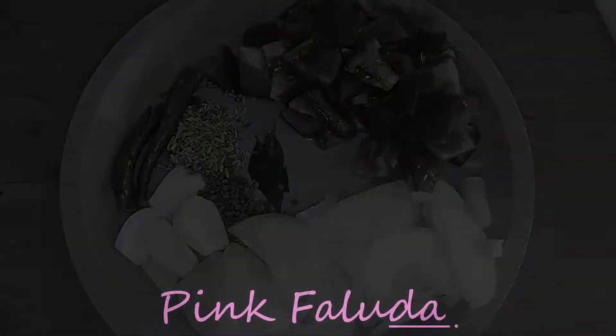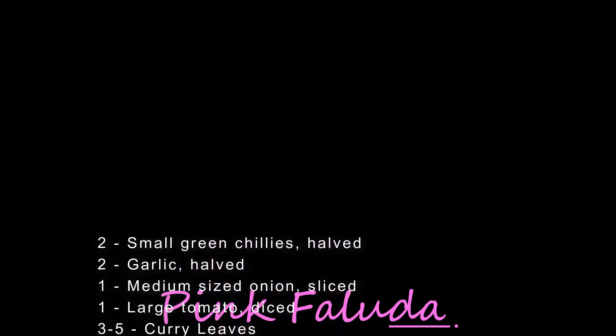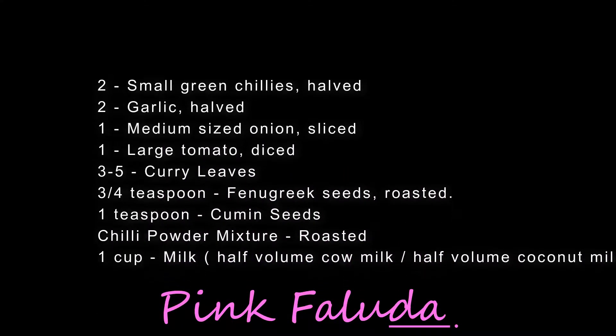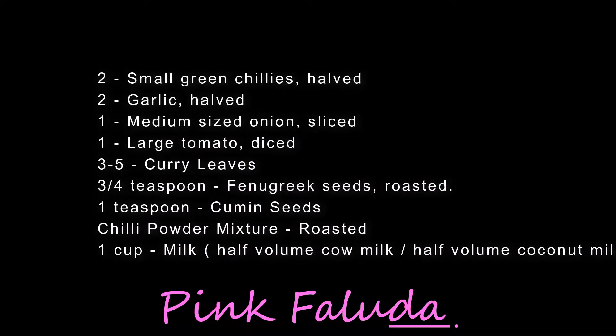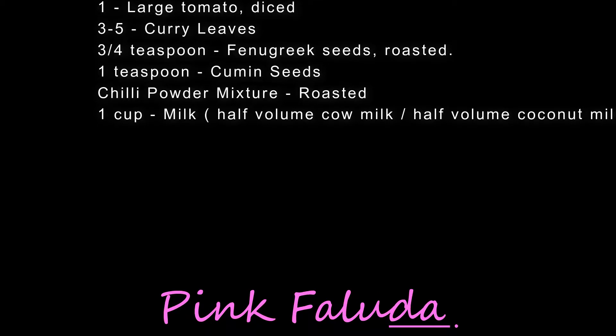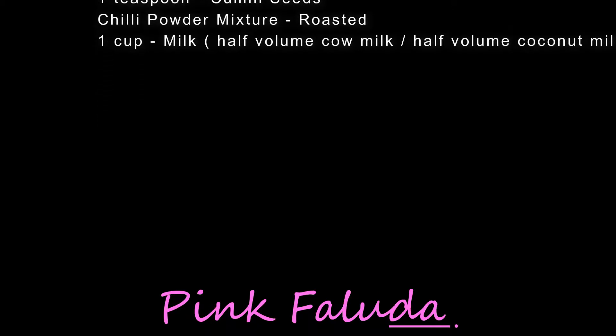For this recipe you will need 2 small green chillies halved, 2 garlic halved, 1 medium size onion sliced, 1 large tomato diced, 3 to 5 curry leaves, 3 and a quarter teaspoon fenugreek seeds roasted, 1 teaspoon cumin seeds and chili powder mixture roasted, and 1 cup milk.